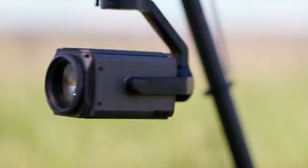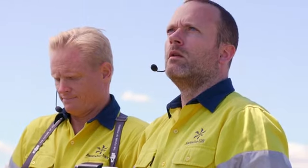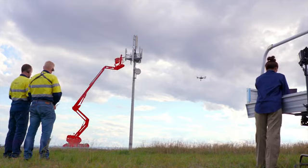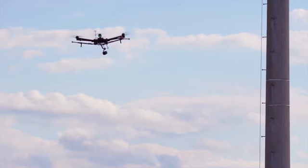With DJI's new Zenmuse Z30, we finally have the fast and flexible tool for capturing the smallest details of the assets we're inspecting while maintaining a safe distance between the drone and the structures. This avoids mobilizing expensive and awkward crane equipment, and we reduce operational risks by keeping all personnel safely on the ground.